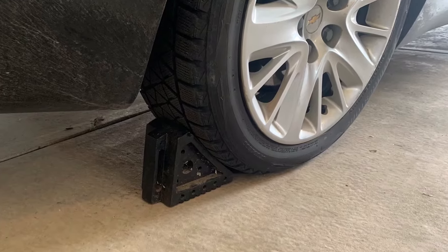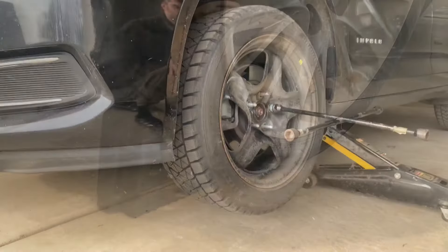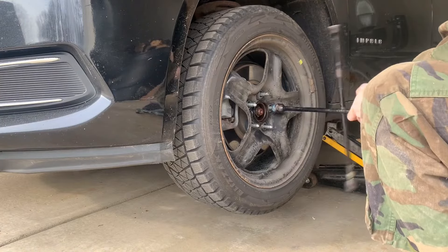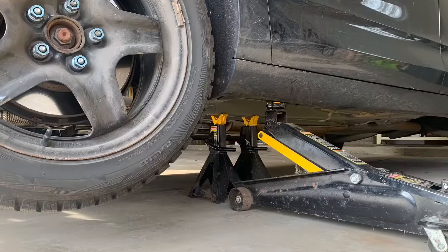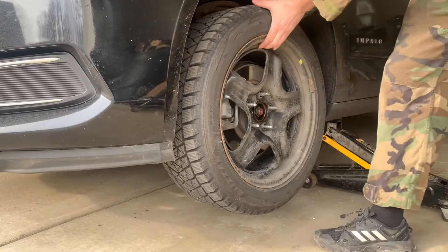First, chalk the opposite wheel. I'm doing the front left, so I'll be chalking the rear right. Then, break the lug nuts loose. Jack up the vehicle and support it with a jack stand — I use two. Remove the lug nuts and remove the wheel.